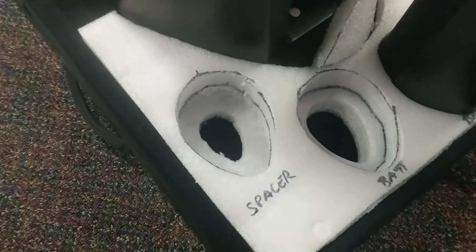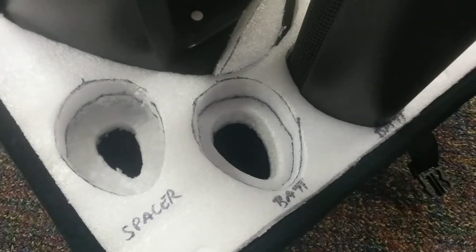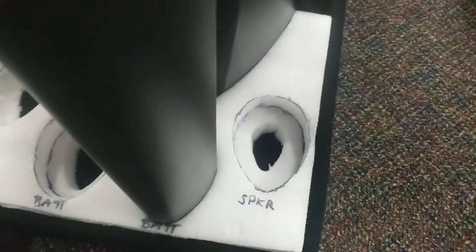Here's what we got going on in the back: I made spacer slots — that's for the spare battery. The spare battery just kind of lives there, and then there's the slot for the speaker. That's what I got going on, and that's how I converted my JBL Eon1 transport cases to take the LD Systems Maui 5Go.